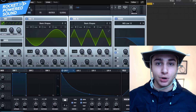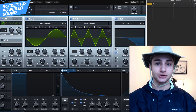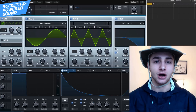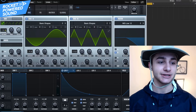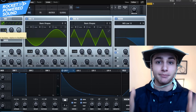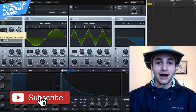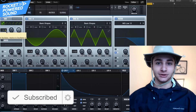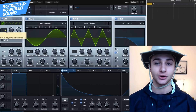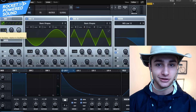And that right there is all you have to do to make the most perfect, beautiful harmonic sub bass. So many people ask me about this — it's a variation of the XXXTentacion sub bass tutorial I did about a year ago, but this is insane for dubstep. Make sure you drop a like on this video, and if you're new here, click that subscribe button so you never miss a tutorial. I'm Shane from Rocket Parrot Sound — catch you astronauts in another Serum tutorial.